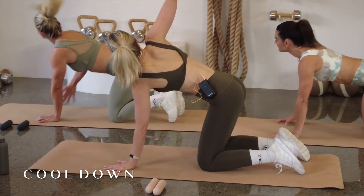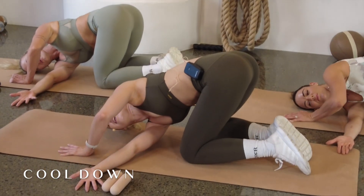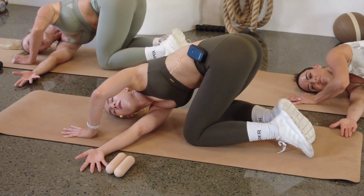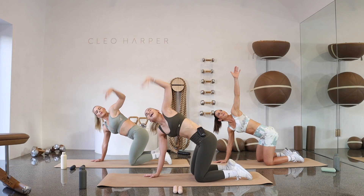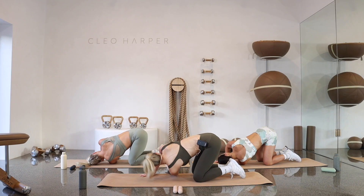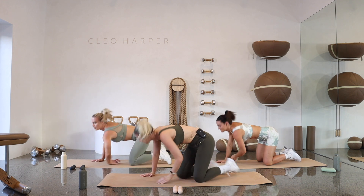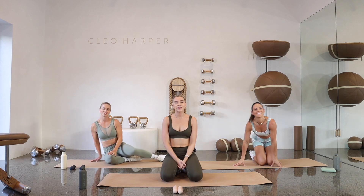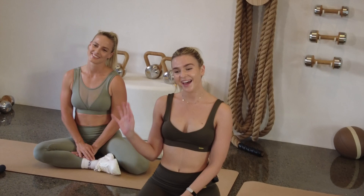Lift right arm to sky and then thread the needle underneath. For three, two, one — coming up. Other side: inhale, left arm. Exhale, coming down. For three, two, one. Well done, guys. Thank you for working so hard. I hope you feel amazing and we'll see you for the next workout. Thank you.